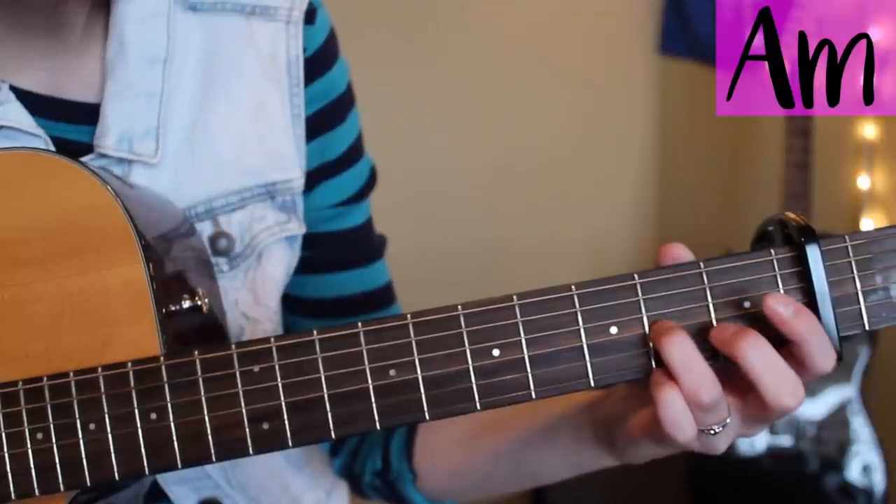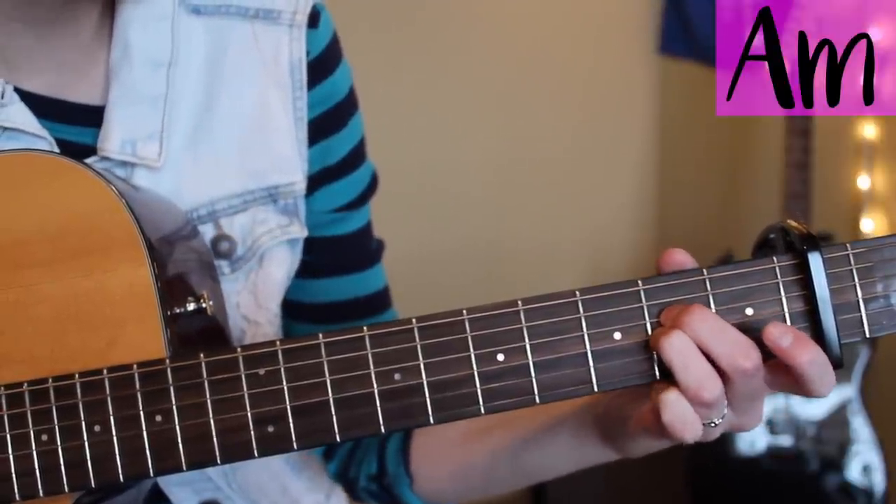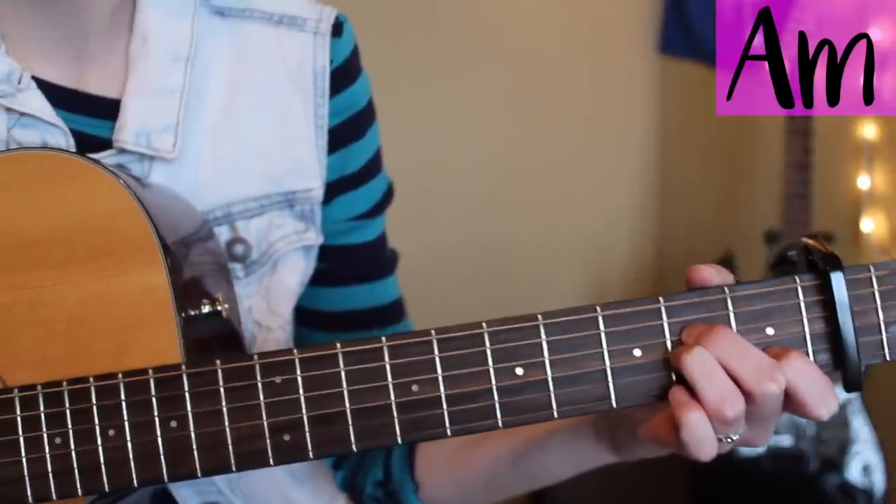On the A minor chord you're gonna put your ring finger on the third string second fret, your middle finger on the fourth string second fret, and then your pointer finger on the second string first fret.